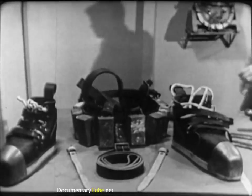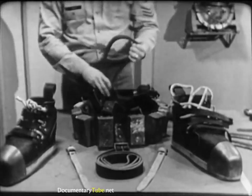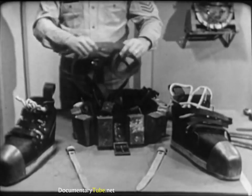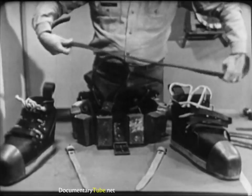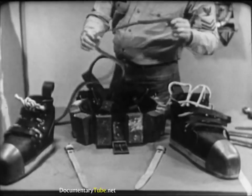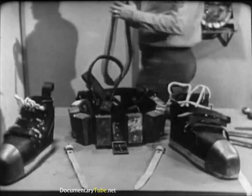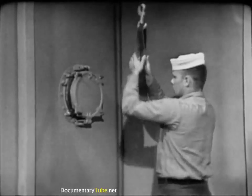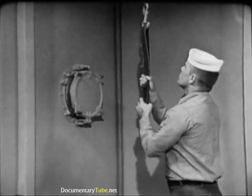Next, carefully examine the belt, shoulder straps, and jock strap. Look for tears, nicks, worn areas, or elongated buckle holes. Treat these items occasionally with a coating of Neatsfoot oil, well rubbed in. In addition, the tensile strength of these leather items should be periodically checked: a buckle is secured to the overhead and the item to be tested is run through the buckle. If the belt, shoulder straps, or jock strap can support the weight of a man weighing 160 pounds, its condition is satisfactory.